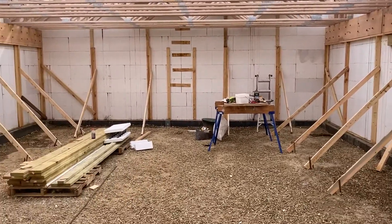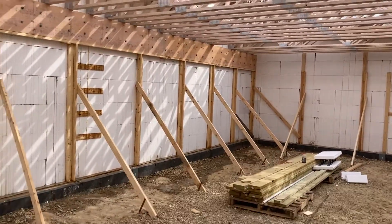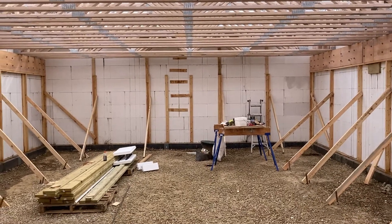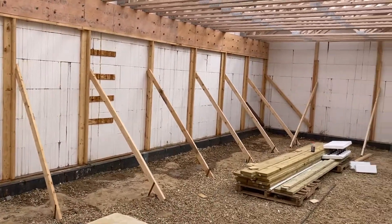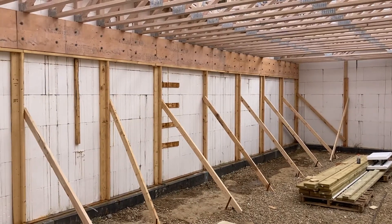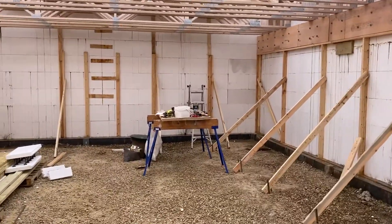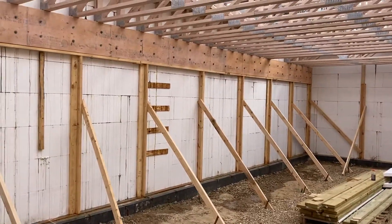The only thing I wish I would have done was brace my end walls better. I will make a second part on this because the next crucial question people will ask is how level the floor ended up staying. To me it passes the eye test — it looks spot on. But until I go up there and start putting in my strong backs and see how level things settled out, I don't think they'll move. If they do, I'll put out a second video on how my floor ended up working out after pre-installing the trusses before the pour.